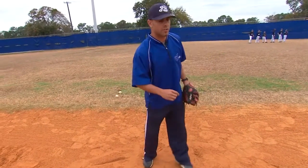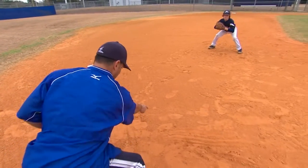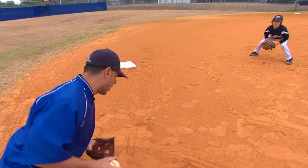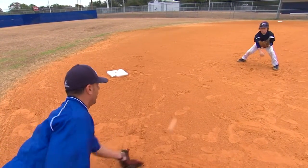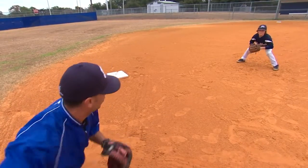So our drill is going to look a little something like this. You've got your partner in front of you, you're both going to get down right here. He's going to toss it in between, you're going to go get it — just like that. See where my glove went? Forward. These are in-between hops that we're turning into short hops. See how easy that is? Just go get it.